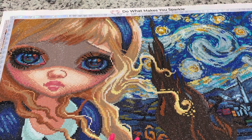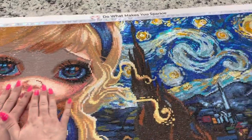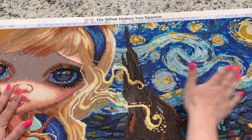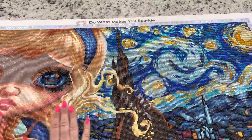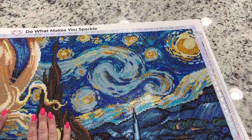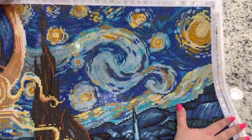Jasmine Becca Griffiths likes to draw Alice in famous pieces of artwork, which is really neat. This one, adopted by Diamond Art Club, is obviously in The Starry Night, and it's really pretty. I wanted to try to figure out how to make this just something a little fun, and I decided I'm just going to switch out all of the diamond drills for crystal drills and for gold drills.